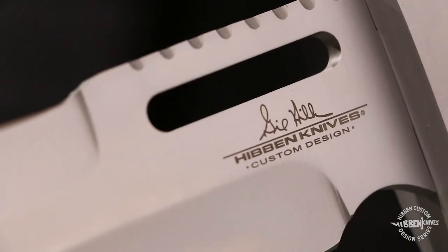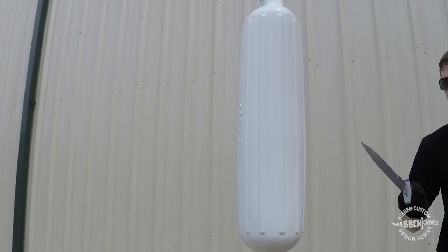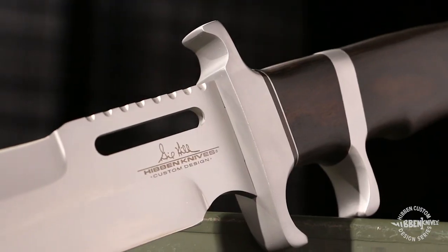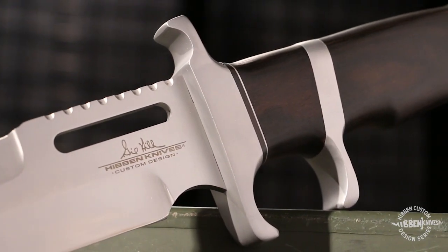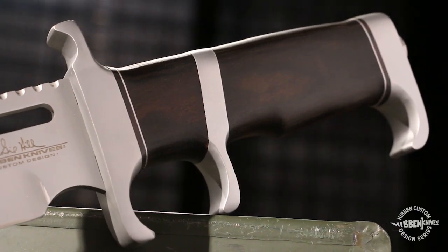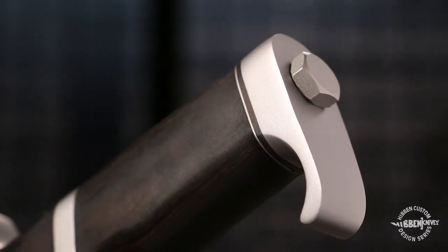Combining a sleek look with a heavy duty design, the stainless steel construction continues onto the guard and subhilt. The handle is crafted of premium Makarta. A hefty pommel tops off this spectacular knife.